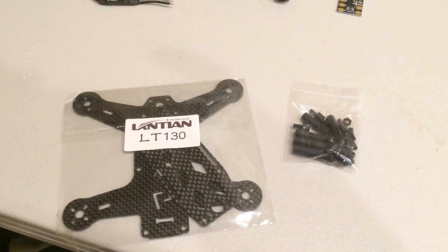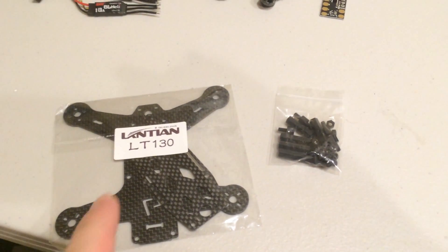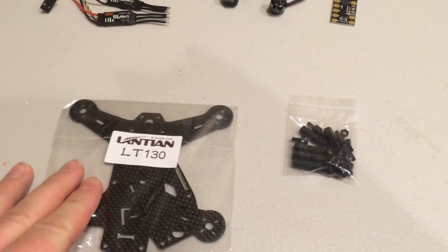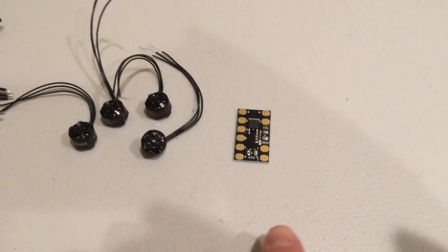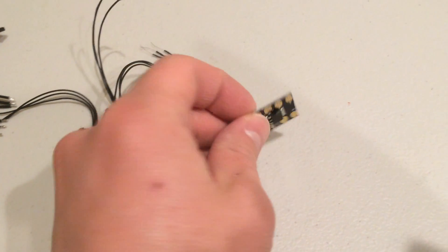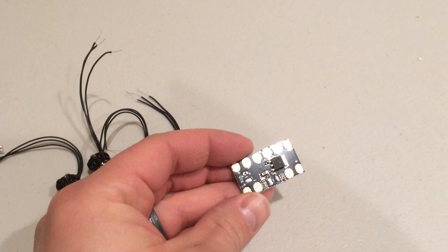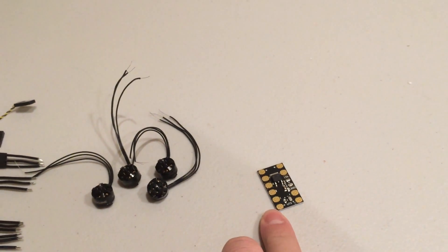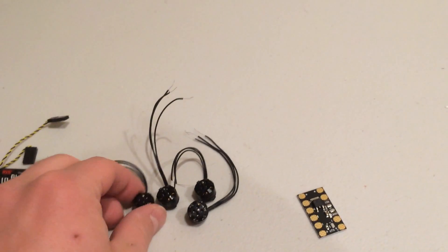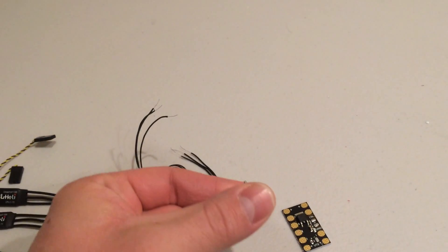As you can see here, the frame I'm going to be running is the Lantean LT-130. It's very small. It comes with a bag of component standoffs and whatnot. I've got a micro PDB here — I believe it's a 5V out — built onto it. We're going to be running the Afro Mini Naze 32. And look how tiny these things are — oh my goodness, these things are tiny. The size of a thumbnail, basically.